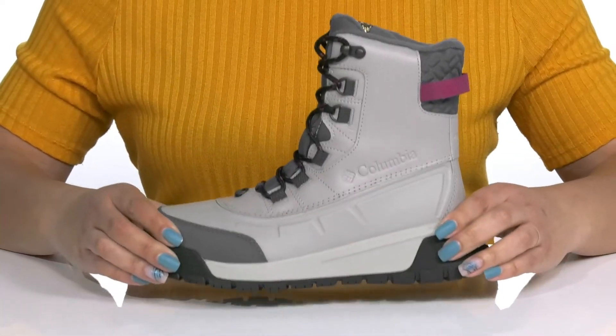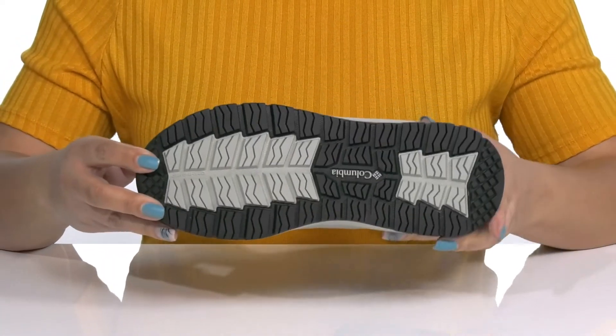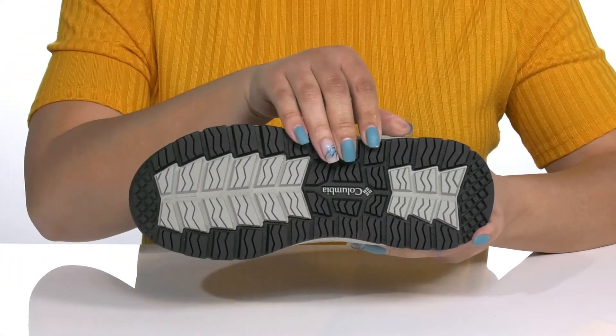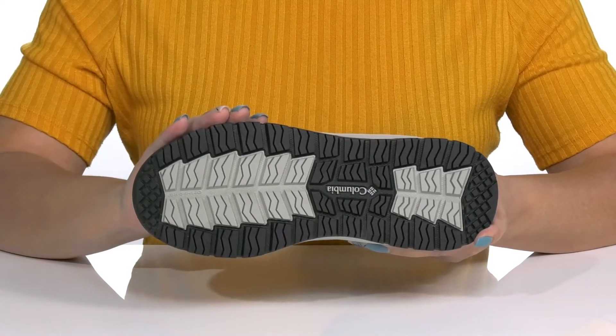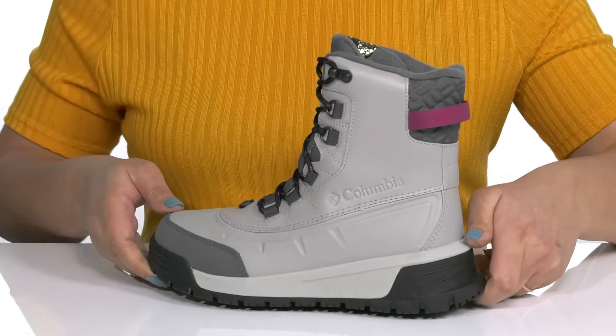The midsole is lightweight with a sturdy and durable build that's made to last, and it's all on top of a durable rubber outsole that has Adaptrax technology, which provides exceptional traction on wet and dry surfaces. Wear these with any winter attire.